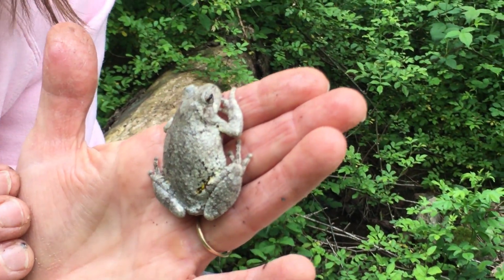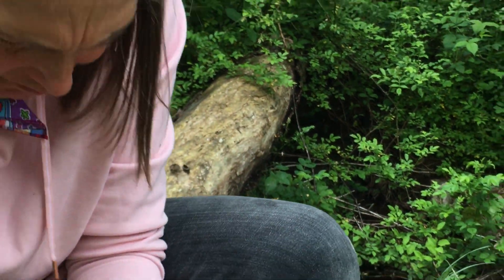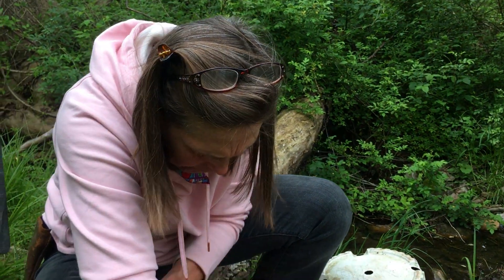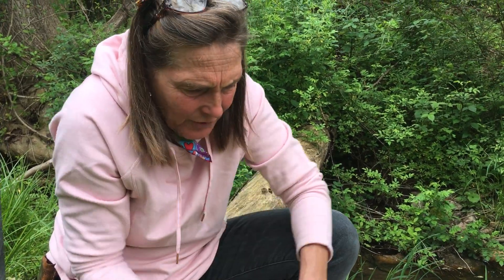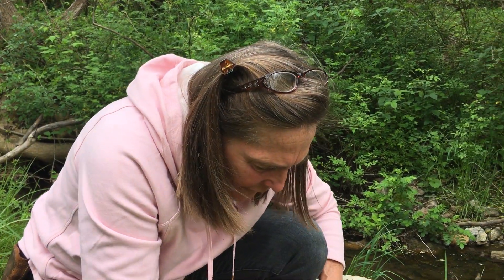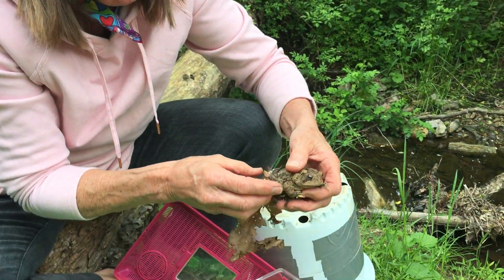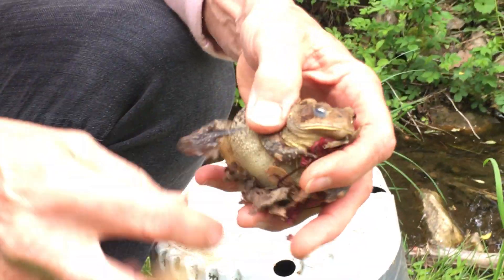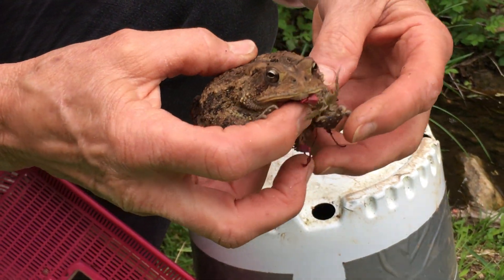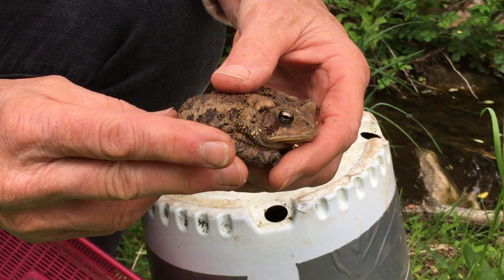I'm going to put the gray tree frog away because I want to show you the other one. This other call goes for 30 seconds — practice that at home, because it took me a little bit of time to master that sound. This one I found in my window well in my basement. As soon as I pick him up, he's going to pee on me — because that's one of his defense mechanisms. This is your basic American toad.